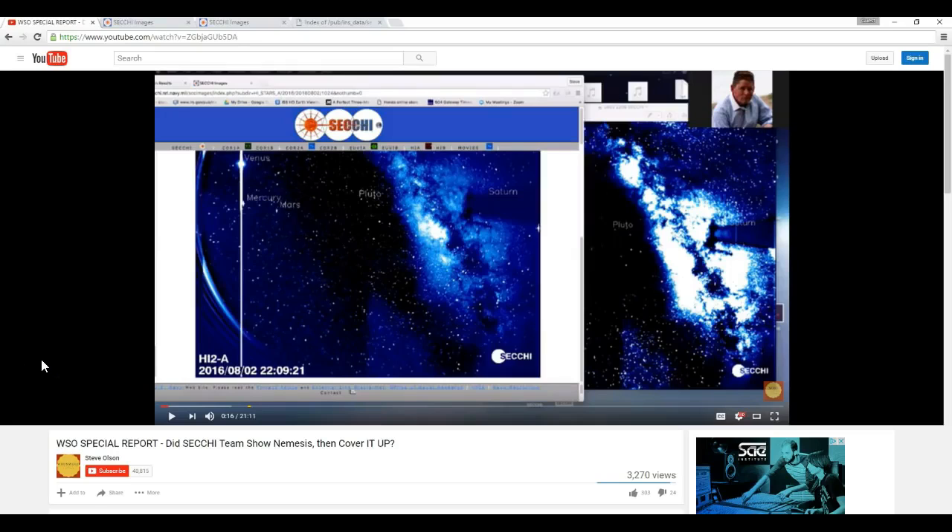Hi folks, Astronomy Live here. I just saw this video from Steve Olson where he's claiming that an image is being covered up from Stereo HI2 and it's being replaced with another image. So I'm going to play the video here for a little bit but pause where needed to discuss what he's showing and show you the truth, because unfortunately he's not showing you the truth. So let's listen to what he says.